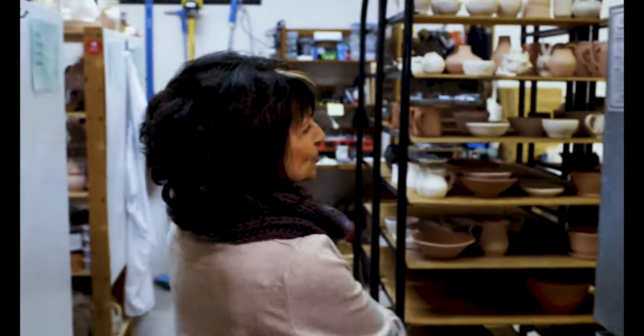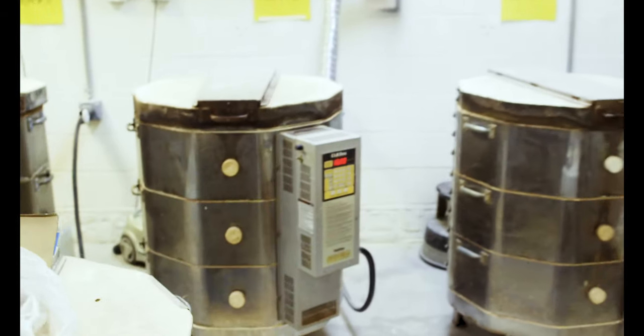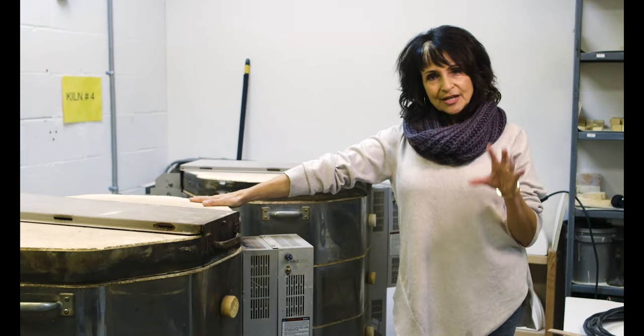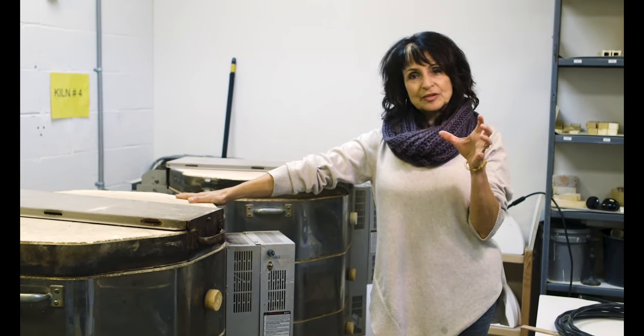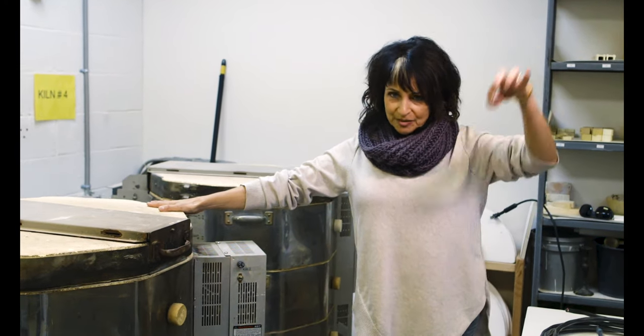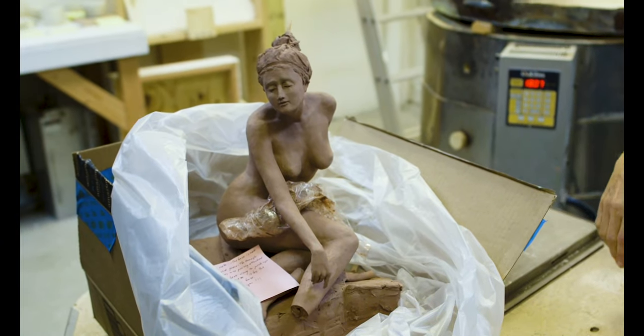Back here we have the workhorses of a ceramic studio. These are our kilns — we have three kilns at the moment. We fire two firings for each piece. Each piece needs to be bisqued, it's called, which is a lower firing but makes it hard. And then you go to the glazing room, you dip your piece in a glaze, and then we put it back in the kilns for the final firing.